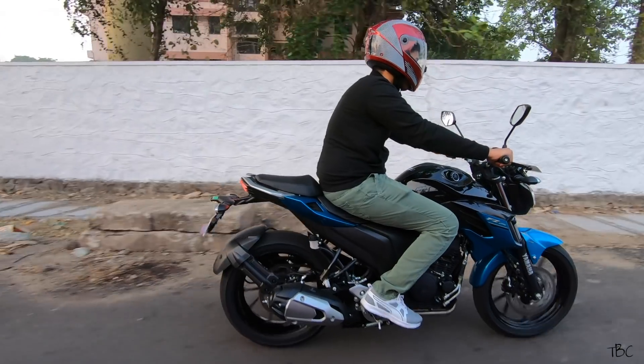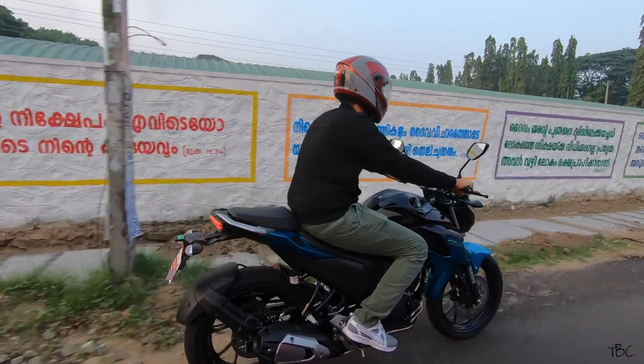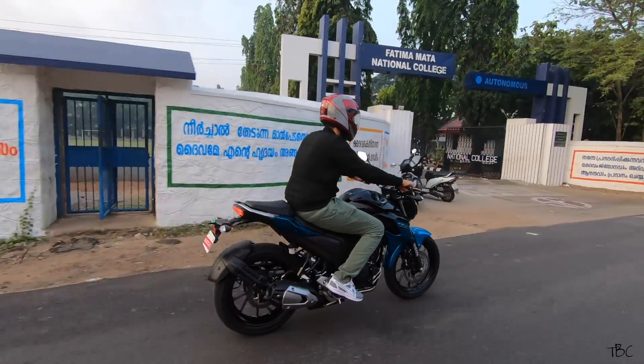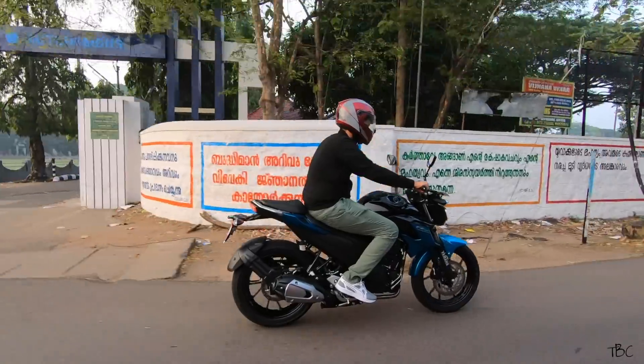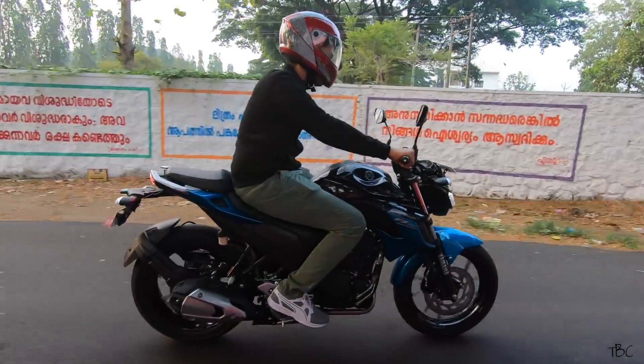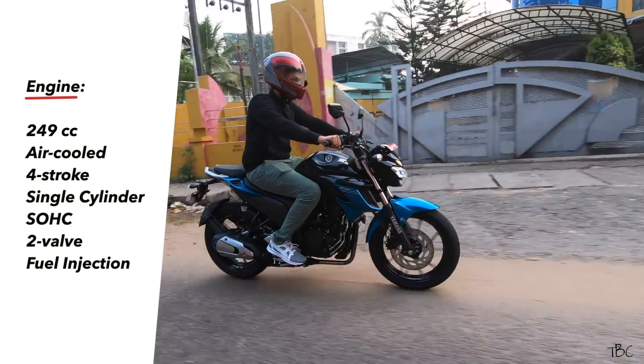For the 140mm rear tire, there is a tire hugger. You do miss an undercowl on the FZ 2.5 compared to the FZ version 3.0, but still the FZ 2.5's design is more muscular and gives a first impression just by look that this bike is a powerhouse — and here, looks are not deceiving.